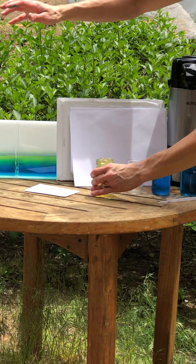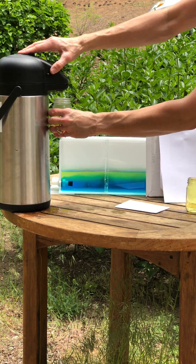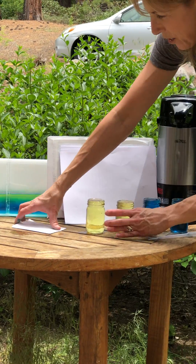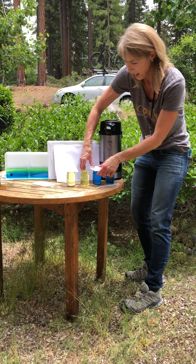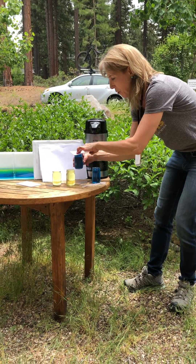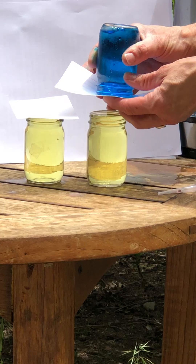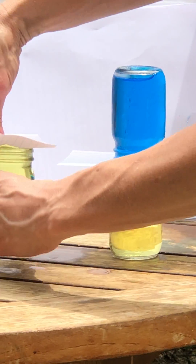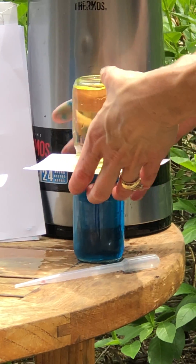Just be careful you don't burn yourself. What I want to do is I'm going to put this — this is just an index card — and I'm going to put the index card on top. In this case, I'm going to put the blue cold water on top of the yellow hot water. And in this case, I'm going to put the yellow hot water on top of the blue cold water.